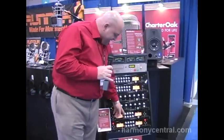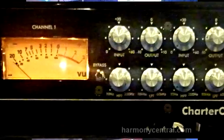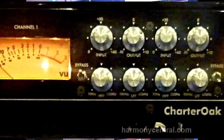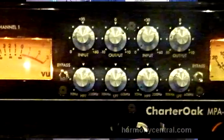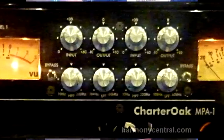Additionally, we gave each channel a constantly variable high pass and low pass filter. The high pass filter goes from 10 Hz up to 200 Hz, and the low pass filter from 10k to 60k. So those filters almost encompass the entire bandwidth of the device. They're constantly variable and are 12 dBs per octave, so they're very smooth and very musical.